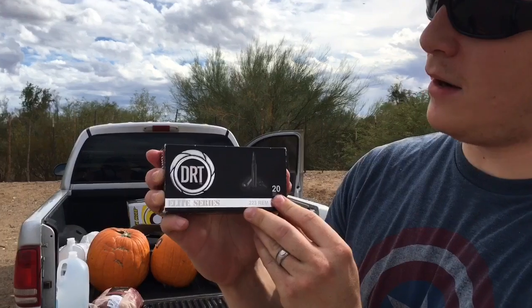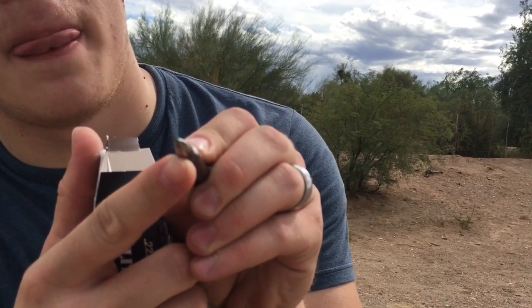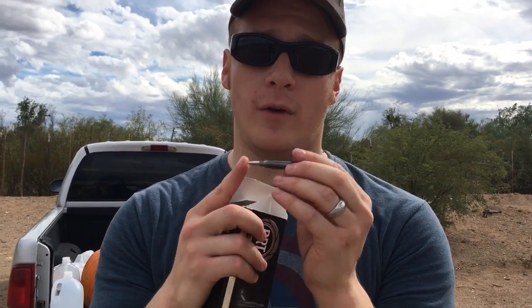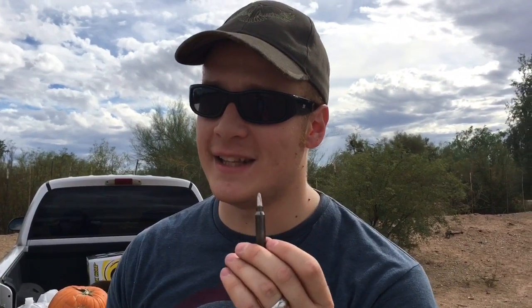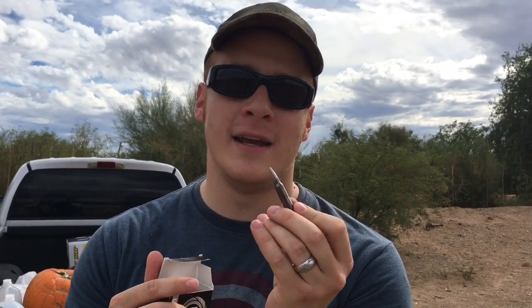This is the DRT Dynamic Research Technologies Elite Series .223 Remington 79 grain. I love this little round because of how they market it. See that little hole right there? There's a little hole in the tip of the bullet. Some of you might be thinking that's a hollow point — well, that's not a hollow point. This round is designed to fly like a regular full metal jacket round through anything hard, but as soon as it hits liquid, the moisture is supposed to go into that little hole and activate a bunch of metal powder on the inside, creating a vortex of spinning metal death. Kind of awesome. This round has been given the nickname 'Dead Right There' for DRT Dynamic Research Technologies, and we're going to test that out today.